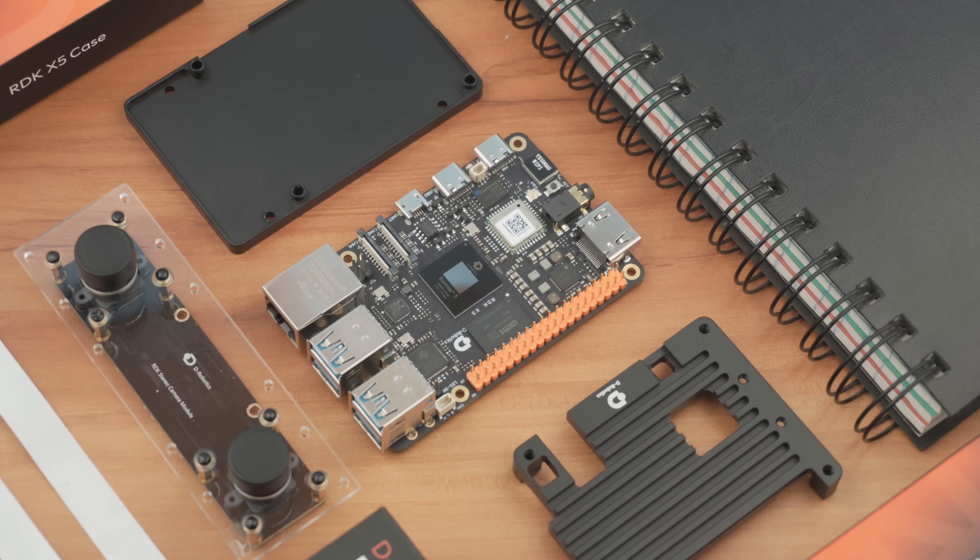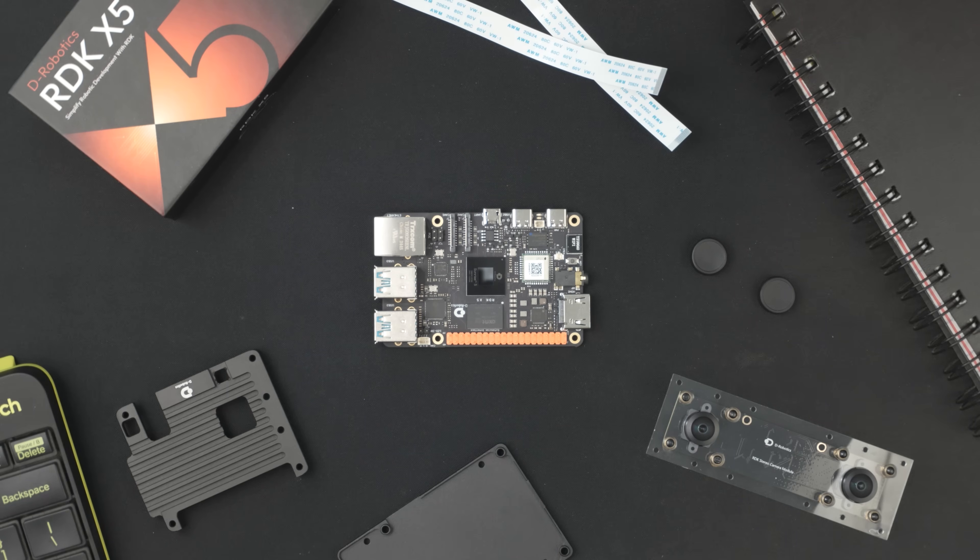If you want to know more about the RDK X5 — like its features, performance, and setup — make sure to watch my previous video on the RDK X5. The link is available in the description.